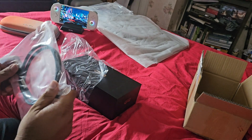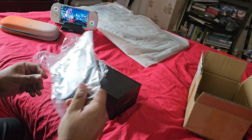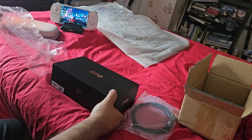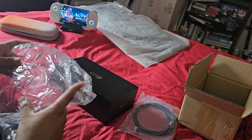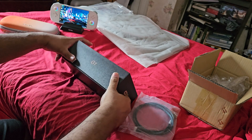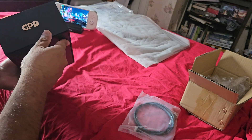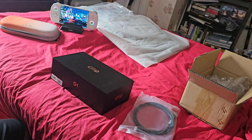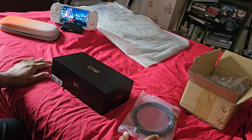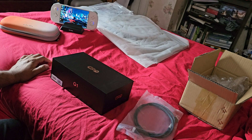I got the version that comes with an OCuLink cable — I thought it just came with the adapter, but actually I bought the version that includes the m.2 adapter. Anyway, we are looking at the box now.